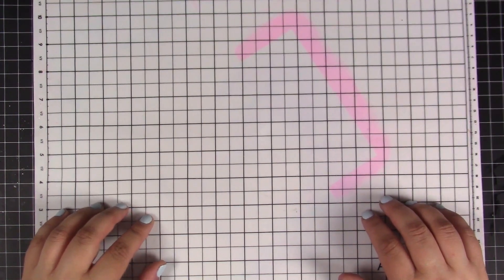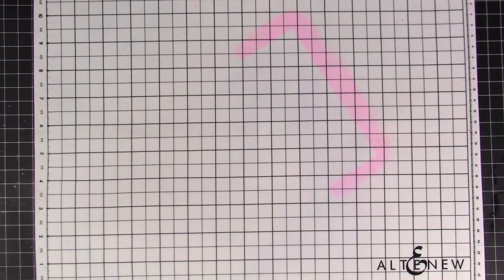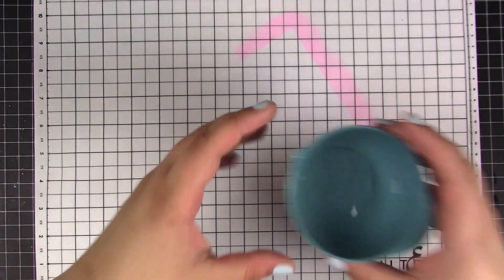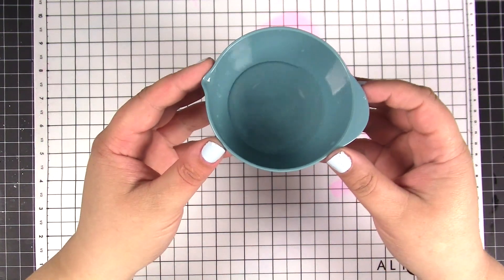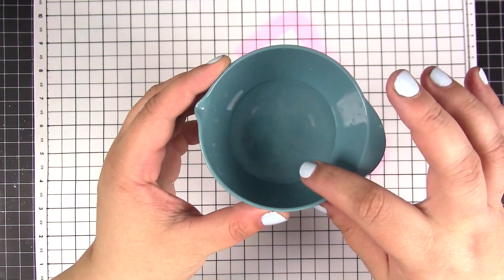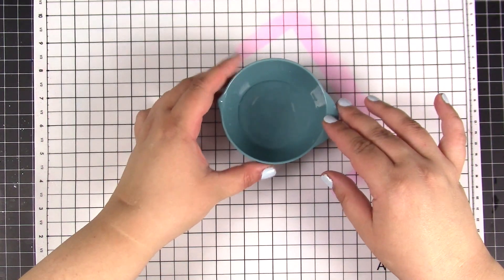I will be working on the Altenew silicone mat, as this technique is rather messy, and on a white surface it's easier to see the mess when it's time to wipe it off. For this technique you're going to need a small bowl with clear water — my bowl is about the size of a cup, and I found this size works very well.